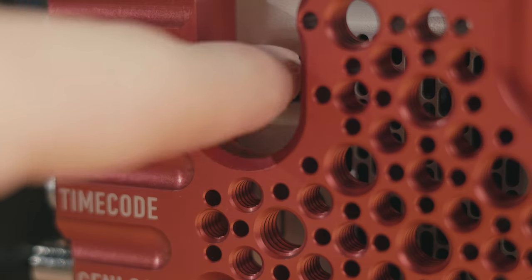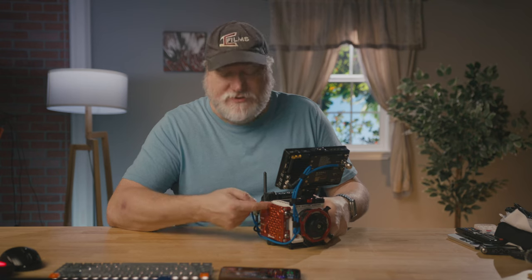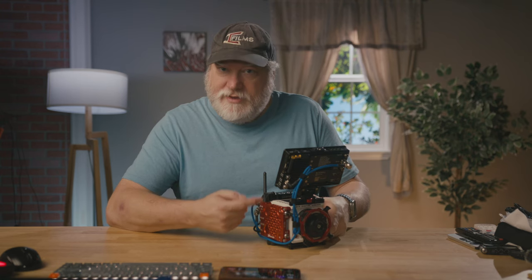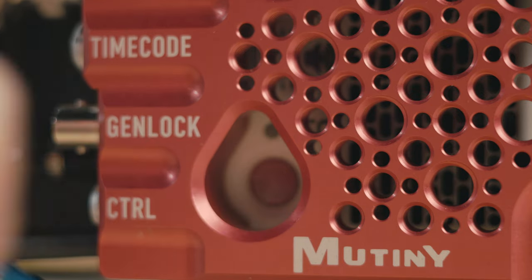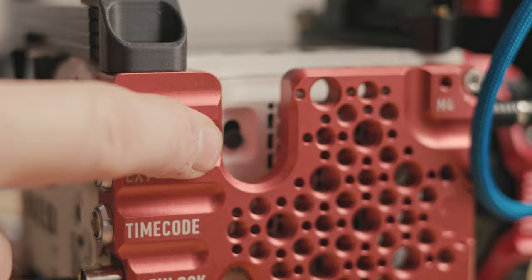There's a cutout for the power switch, and even if you have fat sausage fingers like me, you can do it. There's also a record button cutout — it's smaller than the one above, but you can press it with your thumb. They put a super clicky record button on the side with a tally light next to it.